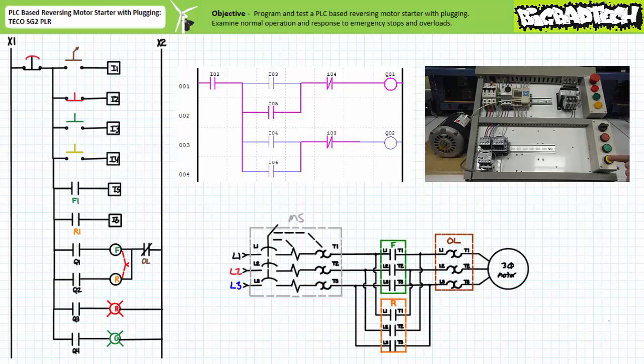While in forward mode, the closure of the yellow reverse push-button on input I4 plugs the motor in the opposite direction. The MAKE instruction examining input I6, the R1 auxiliary contact, confirms the reversing contactor is closed and establishes the reversing holding circuit using real-world feedback, so an operator can release the reverse button.